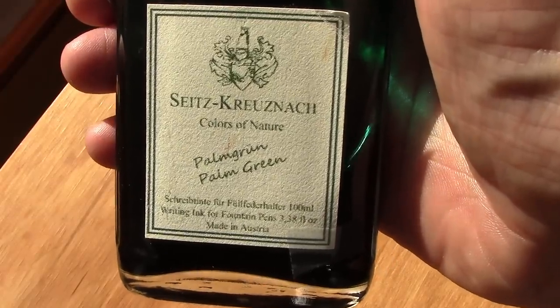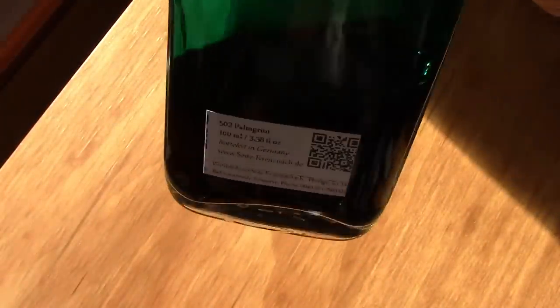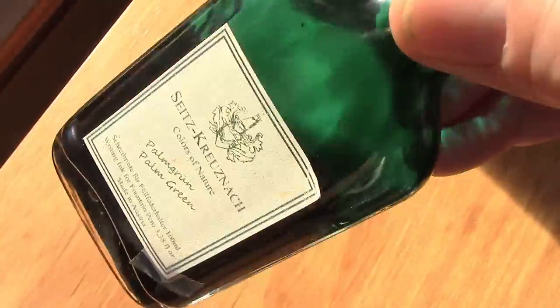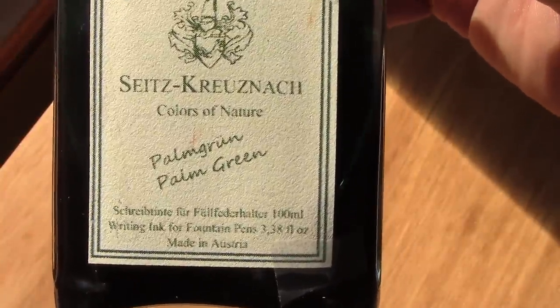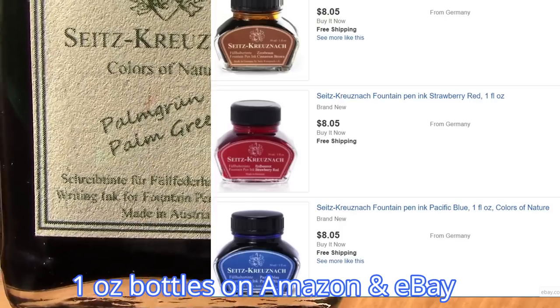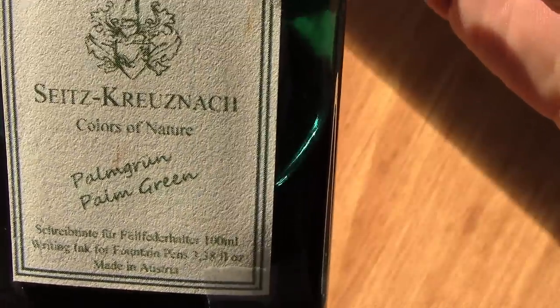So what ink to put in the pen? For some reason this ink called out to me. As you can see, I've used quite a bit of that 100 milliliters — probably gave away about 10 or 15 of it. I just think it's a nice dark green with a little bit of blue in it. Not certain why it's called palm green, but I like the ink and I like all the Sheets and Kresnak inks that I have — Colors of Nature. They're hard to find now.